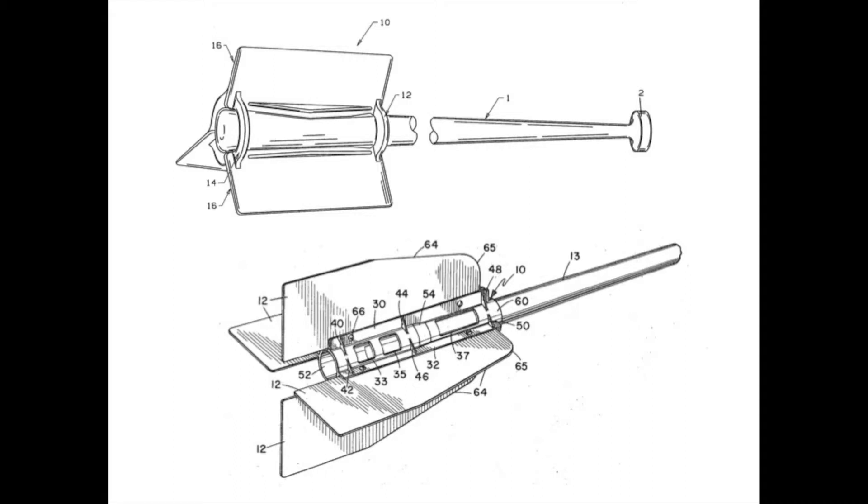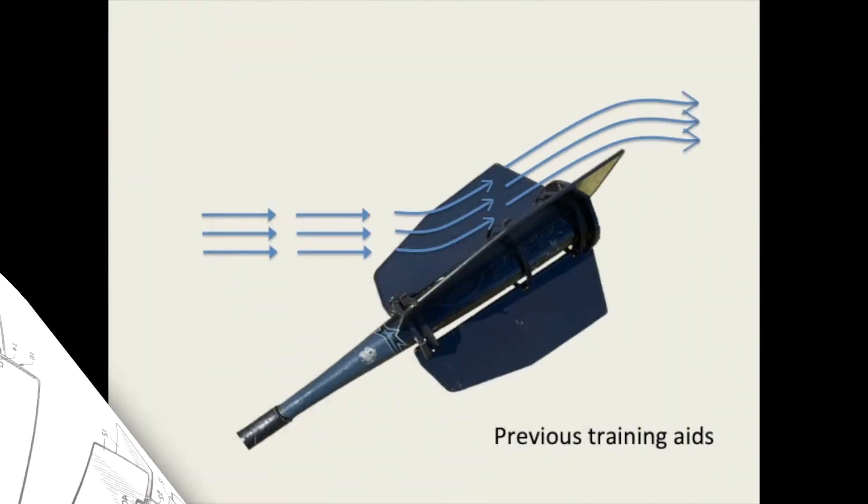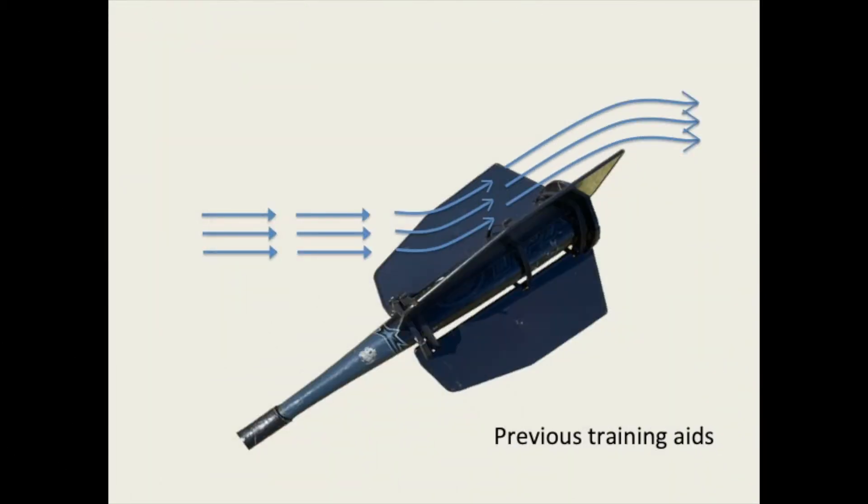The previous air resistance swing speed trainers consist only of fins that run longitudinally along the length of the bat. The problem is that most of the air that flows over the longitudinal fins slides off the back end and provides no resistance forces. It's not until the bat is nearing the contact point that drag forces begin to build.